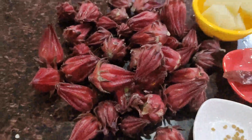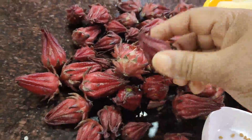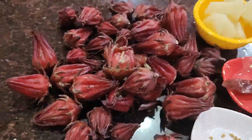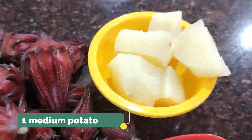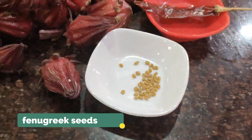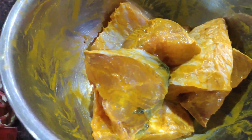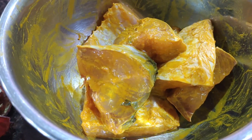To make this roselle fish curry, I've taken around 15-20 roselles, given them a nice wash, and put them in the pressure cooker for one whistle. I've also taken one medium-sized potato boiled in some water with salt and fenugreek seeds. The entire cooking will be done in mustard oil. I have some pieces of fish here — a big fish — smeared with turmeric and salt.